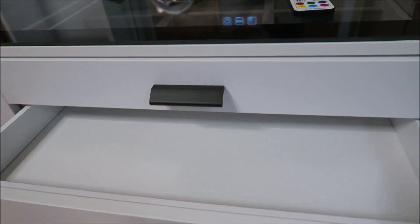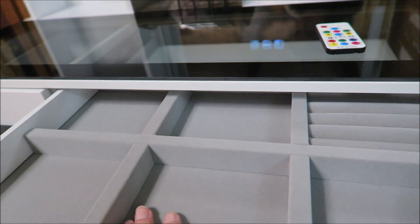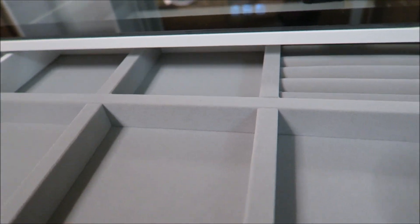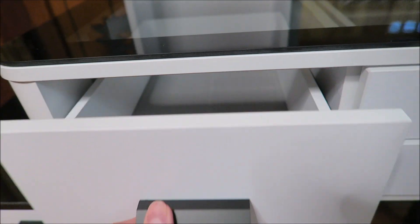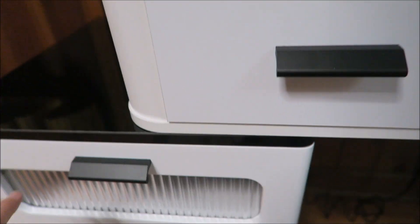This is the second drawer down, and in here we have a beautiful gray velvet-type interior that's so nice and soft. And here is that deep side drawer — it's fairly nice and deep, I think, for a lot of different eyeshadow palettes and things like that.